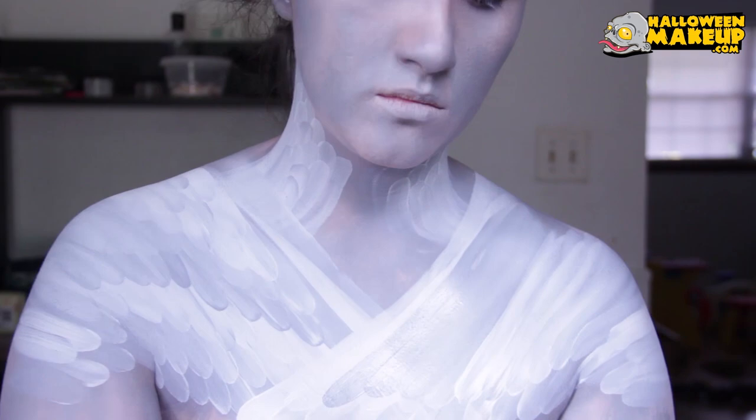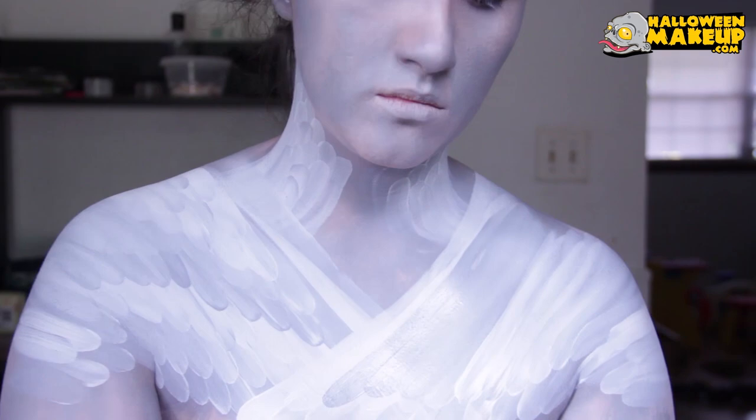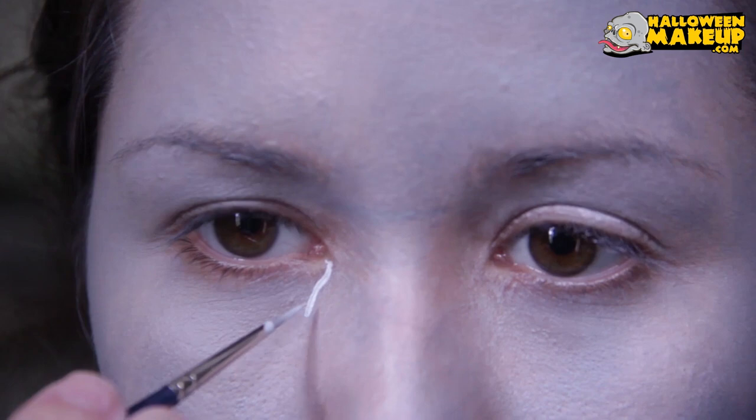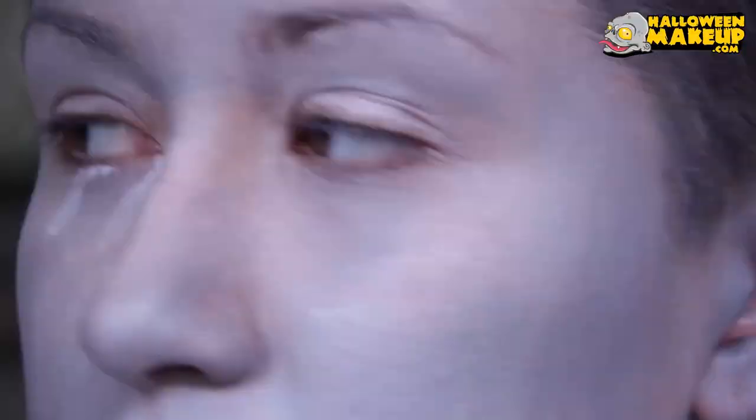Once I completed that side, then I did basically the same thing on the other side. Once I was done with my wings, we're going to zoom in and use probably my favorite detail brush in the whole world — this is by Kryolan — and we're going to make some tears. The first bit of white paint goes down to get the general shape of the tears, which are just kind of wavy, flowy blobs.